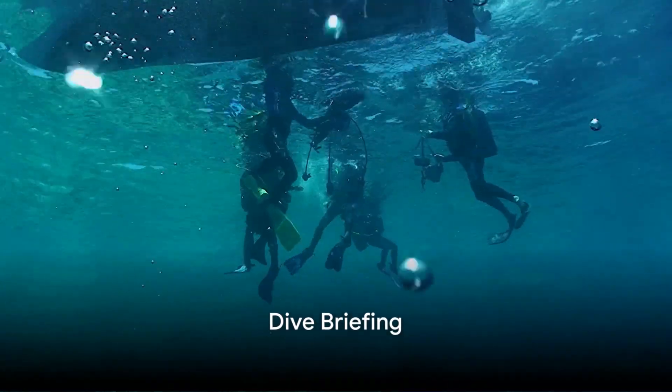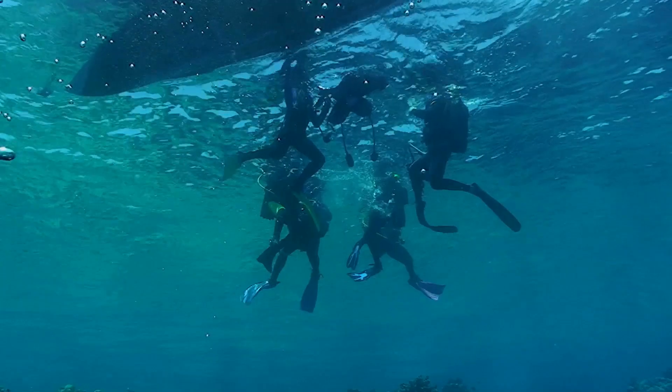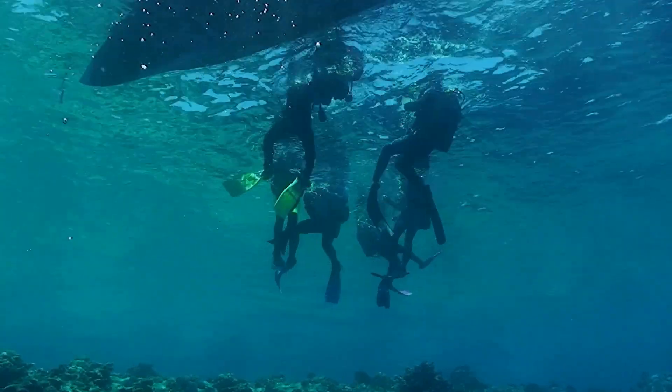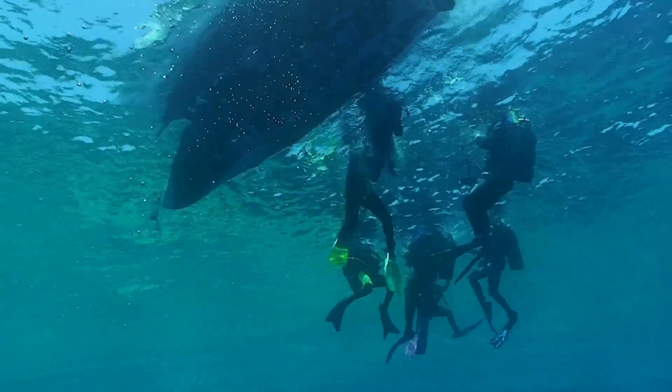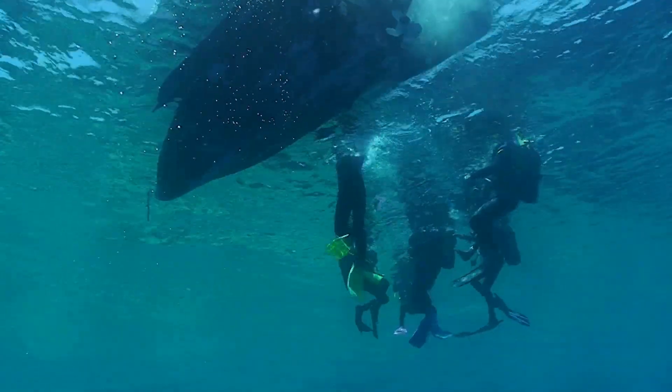Lastly, participate in the dive briefing. This is where you'll learn about the dive plan, safety procedures, and what to do in case of an emergency. Pay close attention, as this information is crucial for a safe and enjoyable dive.